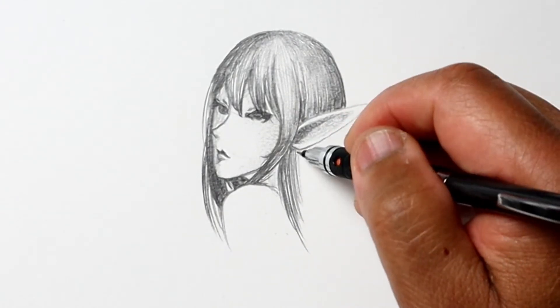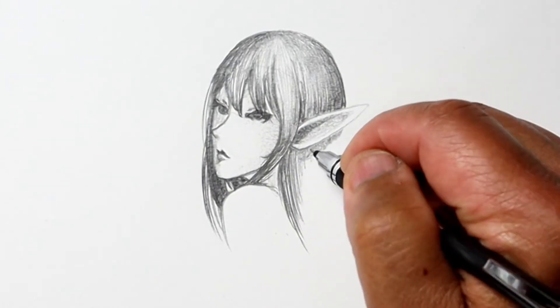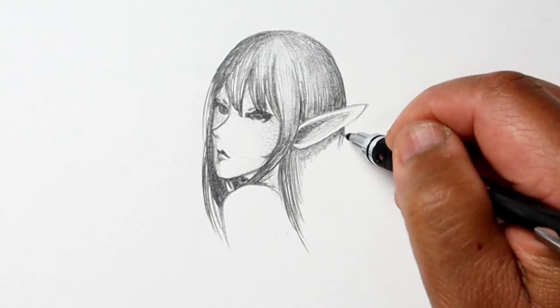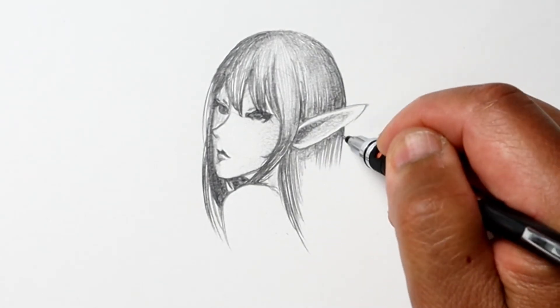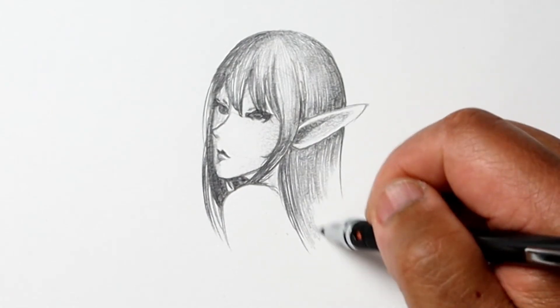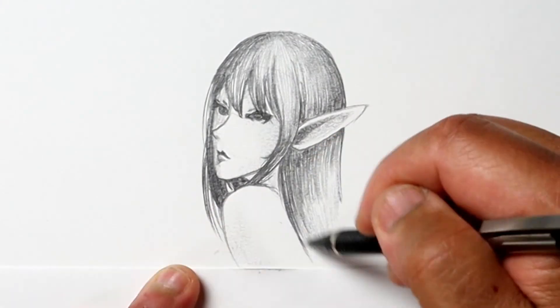I go ahead and put in some of the darker shadows just to separate some of the hair strands a bit. I'm not really trying for true realism here — as you'll notice, with the nose and the ears I have a distinct pencil line that outlines those features, and I just leave it there. I use a variety of techniques to shade.